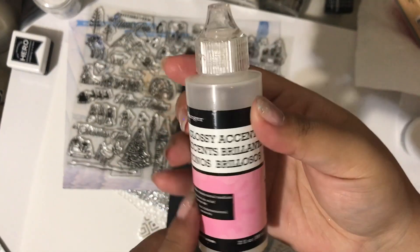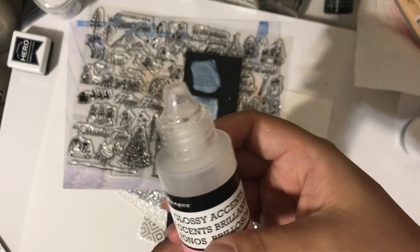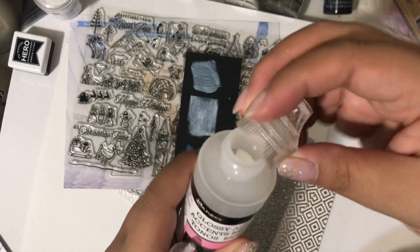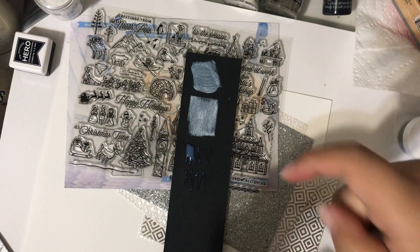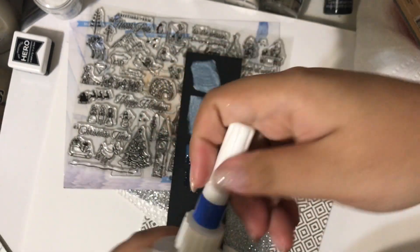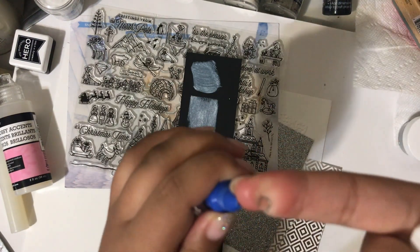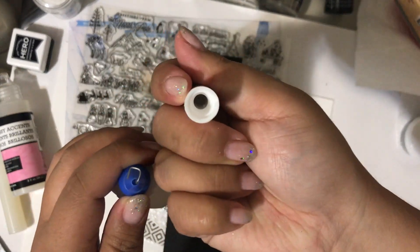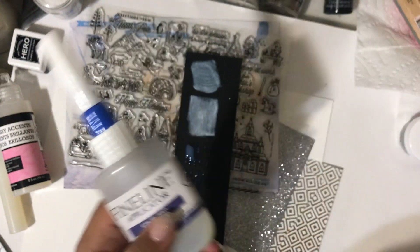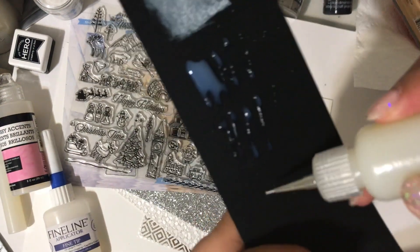My large bottle of glossy accents always clogs up. I was trying to unclog it once, squeezing hard, and the top just popped off — I had to throw the top away. I had most of it decanted into a fine line applicator, but that clogged up too and the top broke off. Now I'm not really getting the best results with either because you have to squeeze so hard.